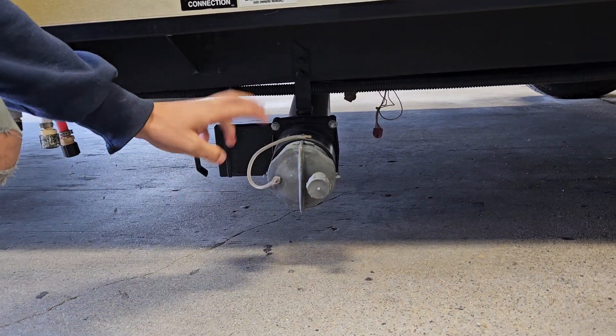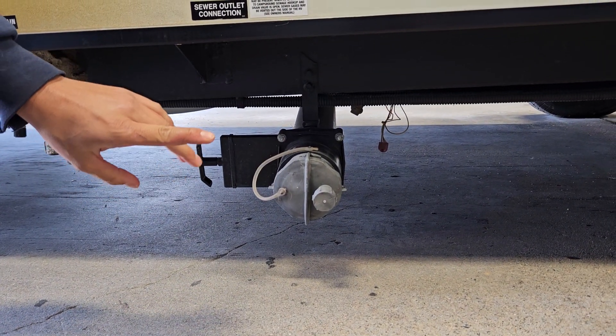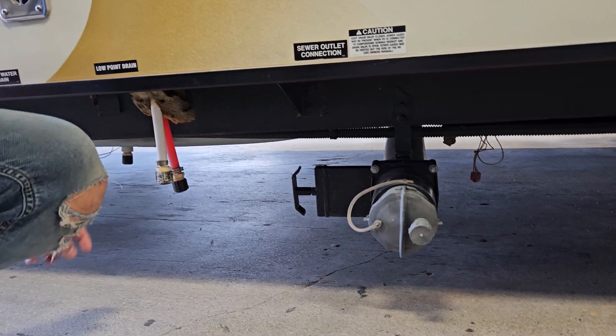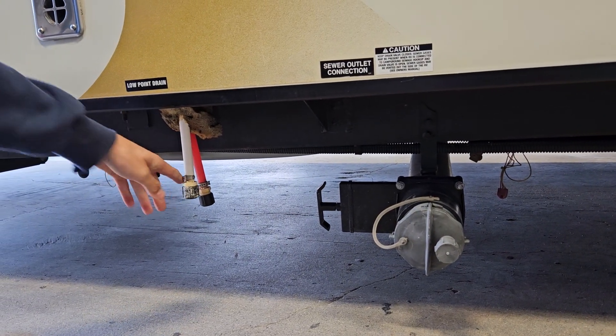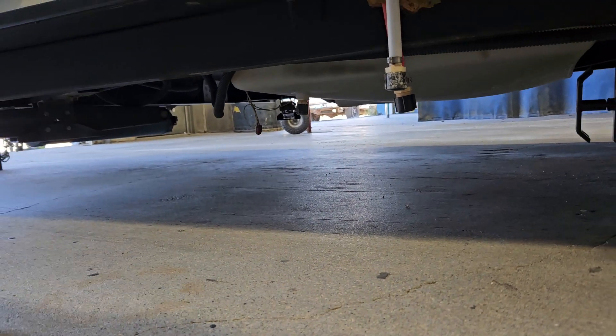Right here is your black tank drain. You're always going to want to empty your black tank first because it's going to be your dirtiest water. It works the same way as your gray tank does. There are more low point drains here and also your fresh water drain right next to that.